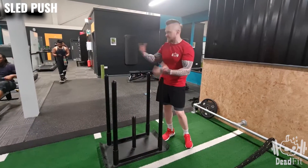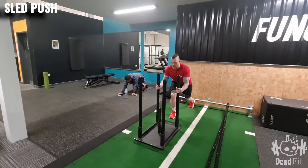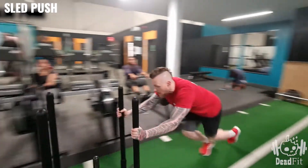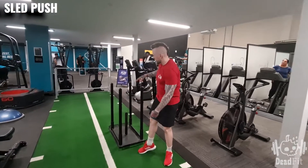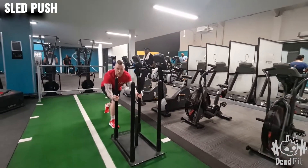Come down nice and low, shoulders back, stay nice and strong, and from here we're going to push it up the track — obviously all the way to the end. When we get all the way to the end, you come round and push it all the way back.